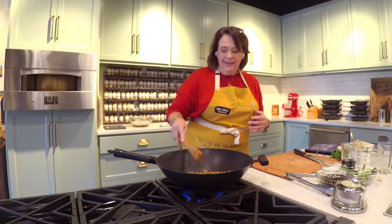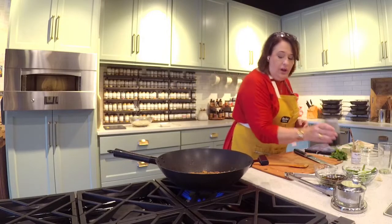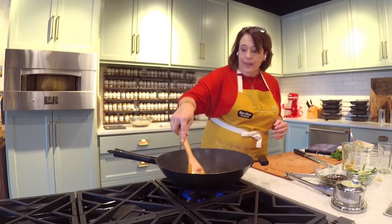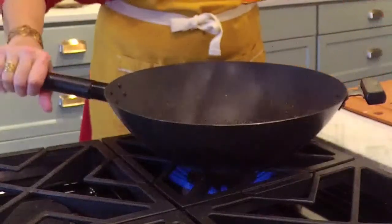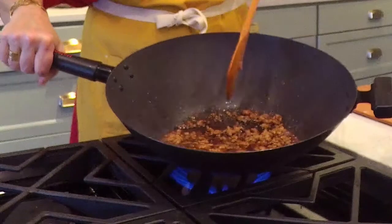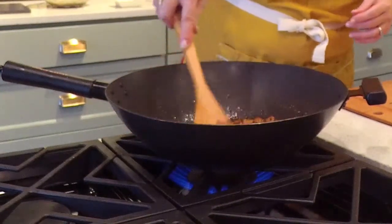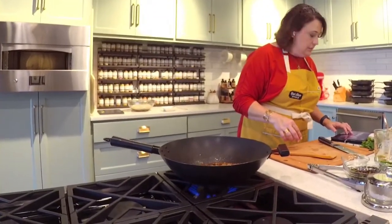Now we are going in with soy sauce and sugar — a third cup of soy sauce and three tablespoons of sugar. You're going to stir that and it's going to bubble and get thick really quickly. We want this to reduce just a little. You can see it's starting to thicken up — you want to be able to tilt that and see some syrupy trails on the bottom. We want it to get a little bit thicker.